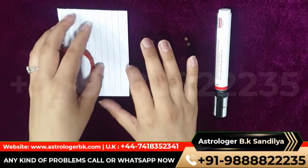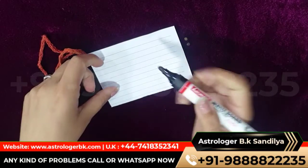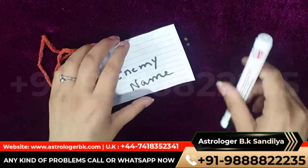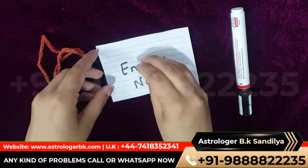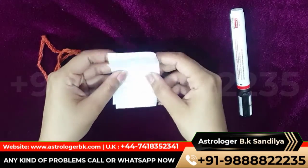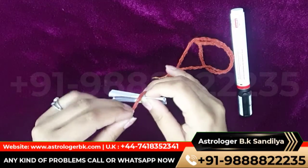Take a white paper and write your enemy's name on it. Then put four black papers on it. Now fold the paper and tie it with red thread.